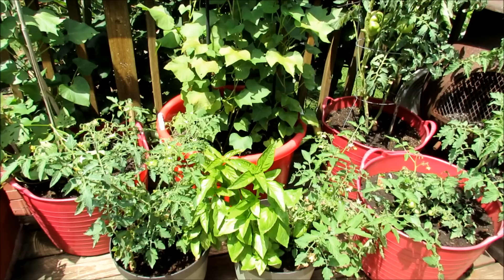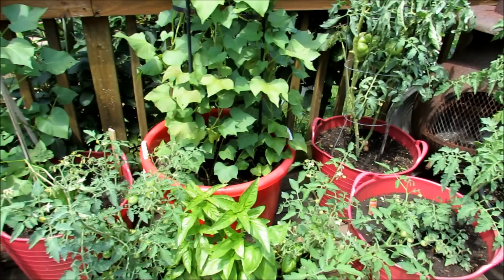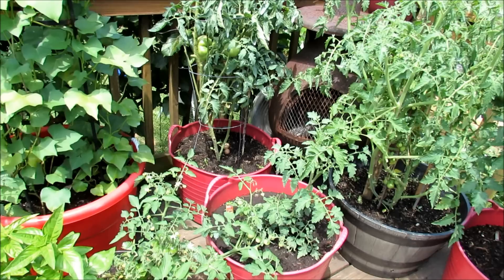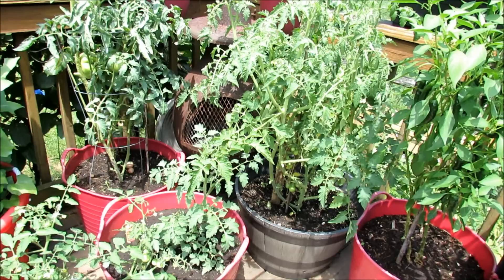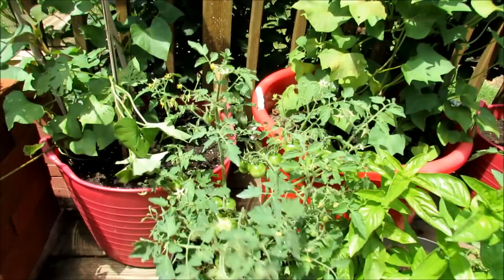Grow a combination of indeterminate tomatoes, which will grow the whole season until disease or frost takes them, and also plant some determinate varieties that will mature more quickly. You'll get them first, but you can also drop in determinate varieties in my area at the beginning of July — as long as you get 75 or 80 more days of temperature, you can grow a second round. By putting in plants at different times, using different varieties, and putting them in different places, you're going to have plants that survive and you will get tomatoes.